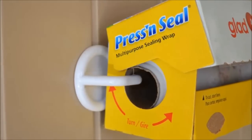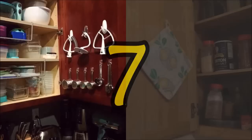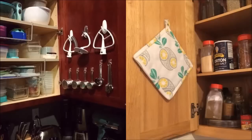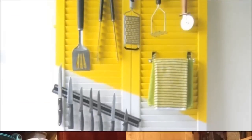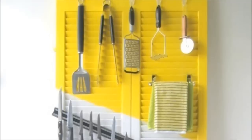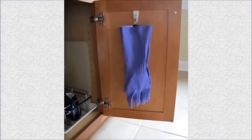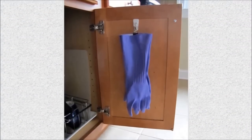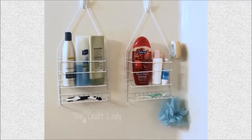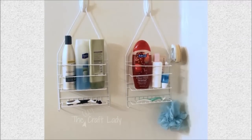Seven: use command hooks to hold baking utensils, or use them to hold hot pads — if you hang them on the wall or side of the fridge, they can do double duty as decor. Another idea is to attach hooks on an old door and turn it into an all-purpose kitchen storage unit. For unfriendly items like gloves, hang them to dry with a command hook and binder clip.